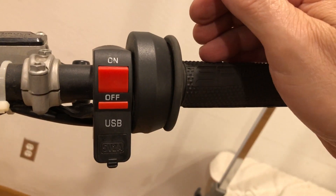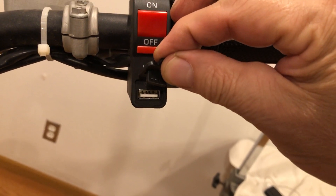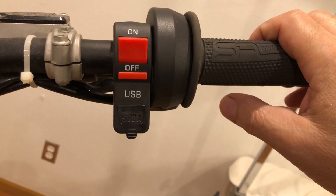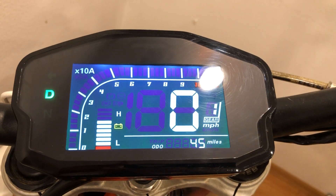On the front bar switch up here, we have an on-off switch and a handy USB port to charge my cell phone or hook my GPS up to, so when we're out deep in the woods we don't get lost. Turning the switch on makes the dash come alive.